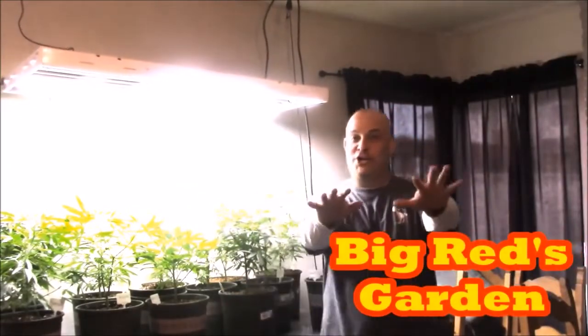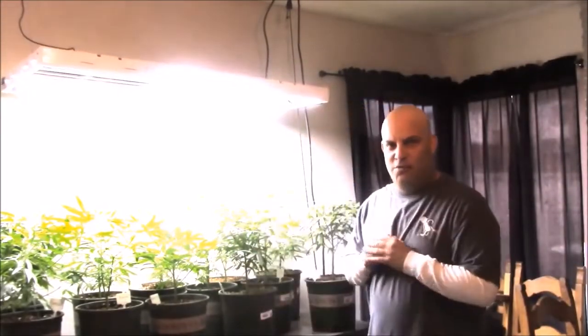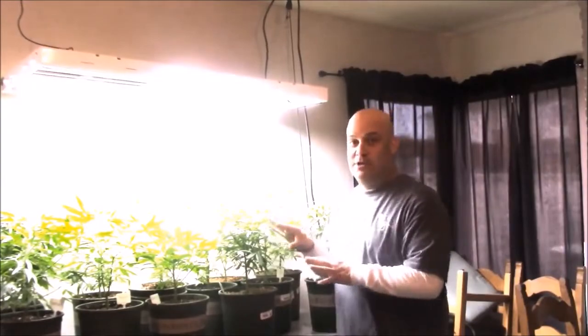Hi, I'm the Grow Boss. I write the Grow Book and Equipment Guide and I'm here in Big Red's garden. We're going to do a garden rescue — this is their veg, so I thought this would be a good place to start. We'll go from the bottom up, evaluate what's going on here, and then we'll move into flower and see what's going on there.